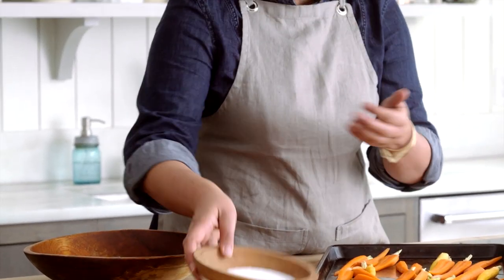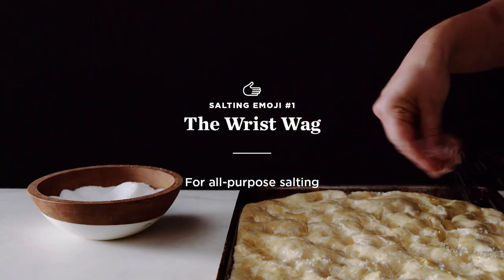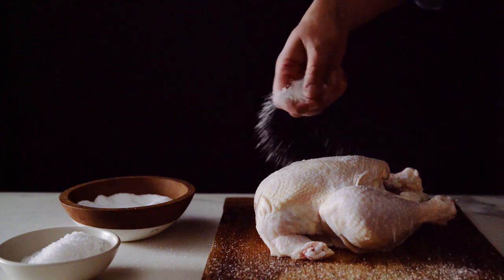Maybe this is exaggerating a little bit. So there's sort of three different ways to salt — salt emojis, if you will. I think the most useful salt emoji to learn is the wrist wag, which is the all-purpose salting for anything over a large surface area where you want a nice even salting.